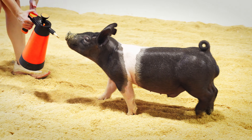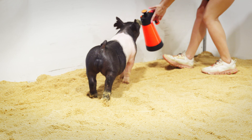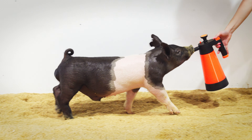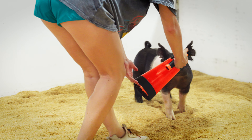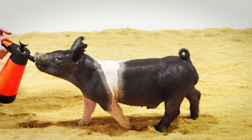They check all the boxes in terms of just basic overall form and function and skeleton. These hogs really have great look and design from the side. They have a hard muscle shape, big square chest floors, big broad pin sets. We really like the way these hogs get out and move and stay sound and fluid and flexible.